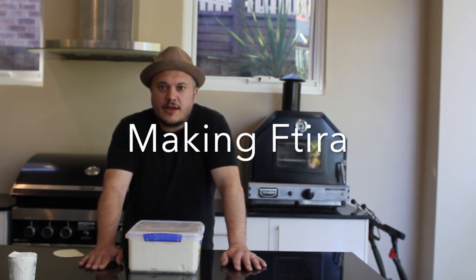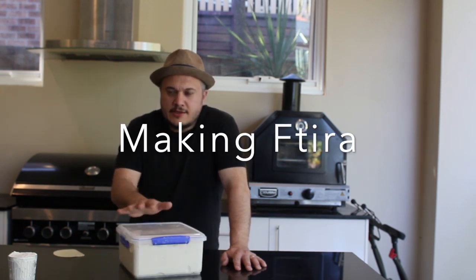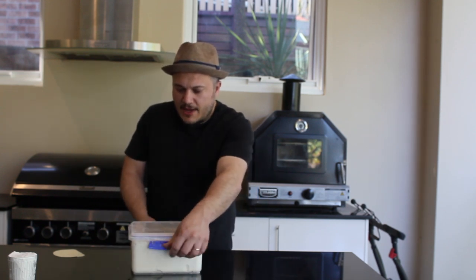Okay guys, here we are for our third video. We've had a lot of requests on how we can use this dough to make the ftira. Basically we're using the same dough that we did for the hobz, but we're just going to cook it a little bit differently and roll it out a little bit differently. I've got another batch here that I've made.